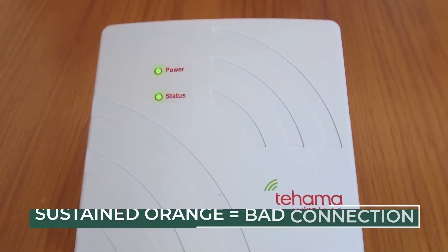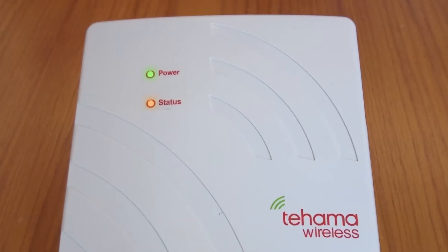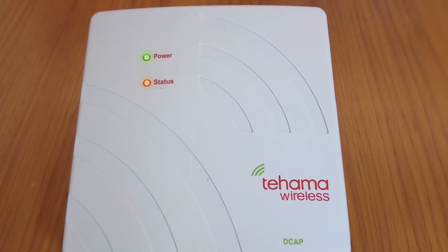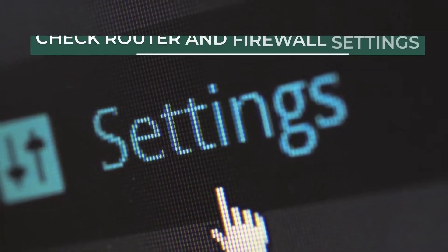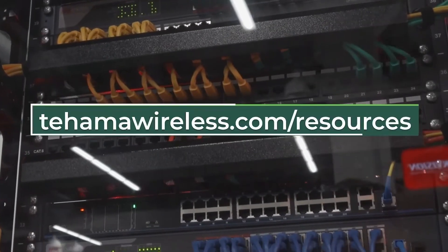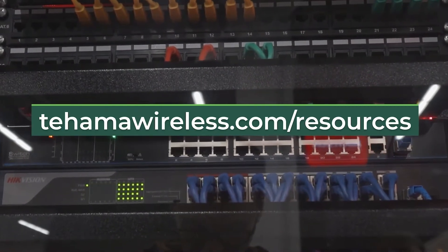If the status light remains orange, the DCAP is not reaching the Tahama servers. In this case, check the cables and the internet connection. If the status light remains orange, in rare cases there may be settings in the firewall or router that restrict the DCAP. Follow this link to the application notes section of the Tahama Wireless website where you can find some troubleshooting steps.